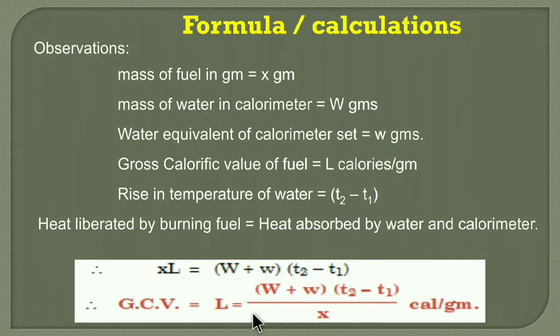Using this formula, we can find out the GCV. Gross calorific value GCV, also written as L, equals (W + w) × (T₂ − T₁) / X, where capital W is the mass of water taken in the calorimeter in grams, small w is the water equivalent of the calorimeter set, T₂ − T₁ is the rise in temperature, and X is the mass of fuel in grams.